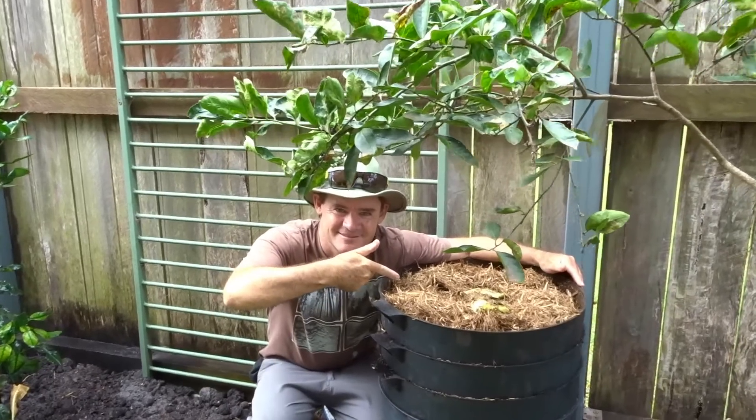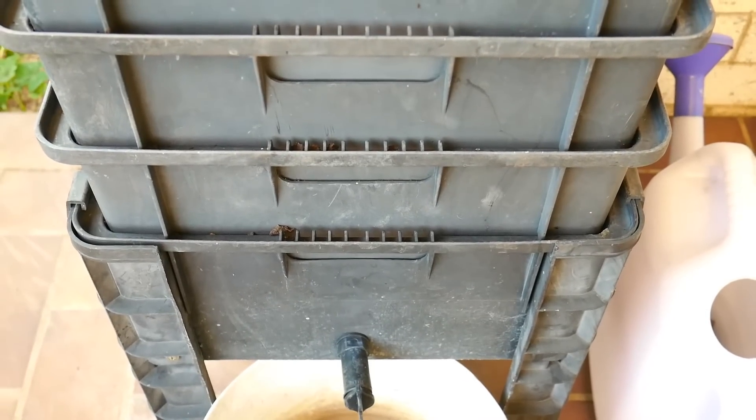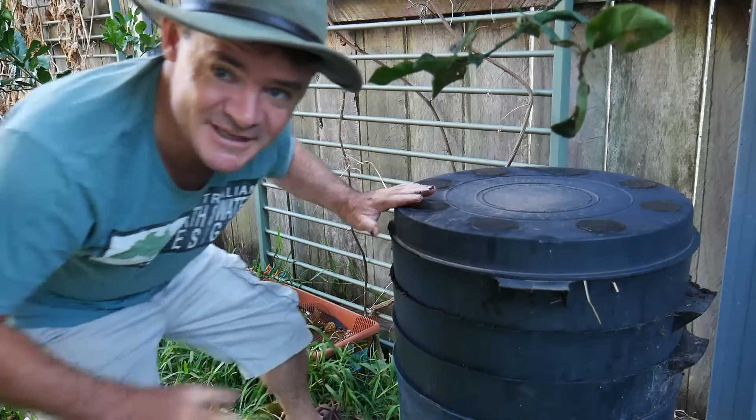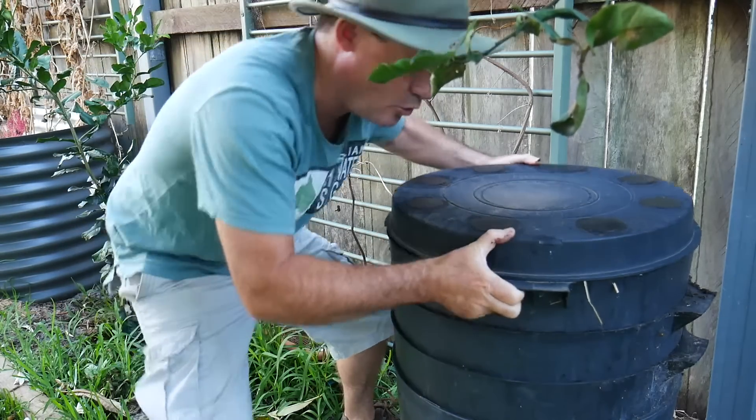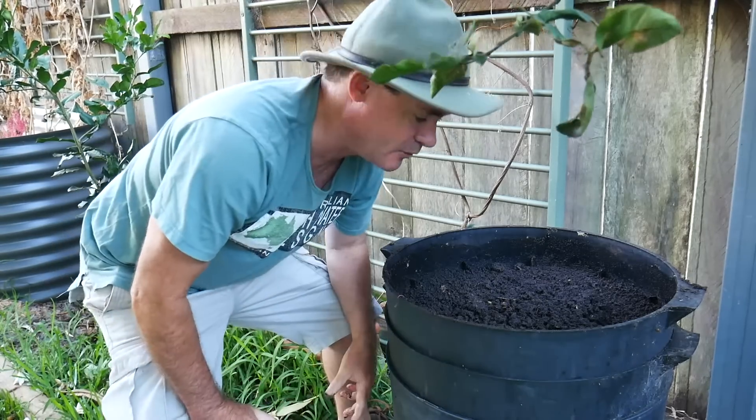I do it at home in small systems and large outside in windrows and things like that, and I use it to farm food to go to restaurants in different places. I just love worms. When we're looking at small spaces, what we want to do is look at a small worm farm or a couple of worm farms to produce a lot of great fertilizers and biology that we can use in our small space or urban organic garden.